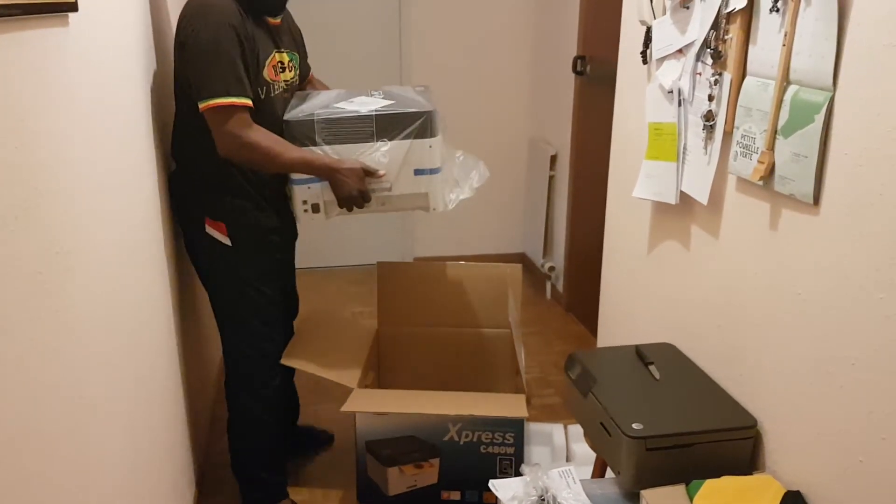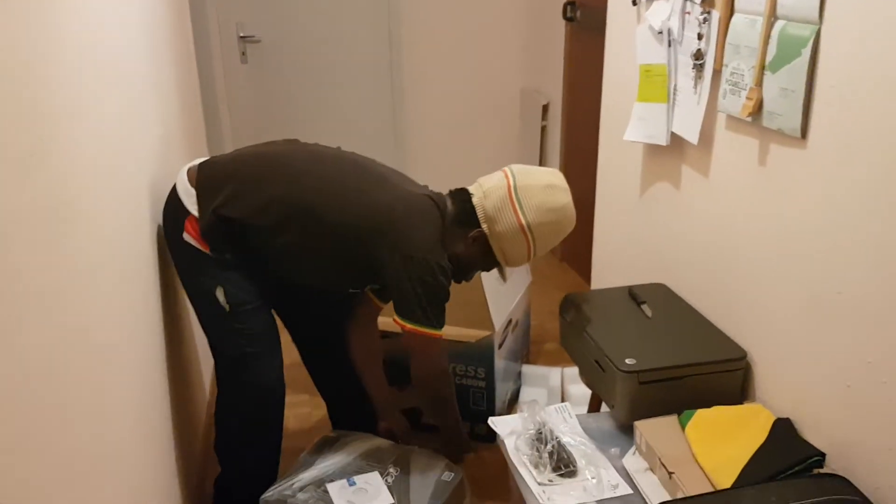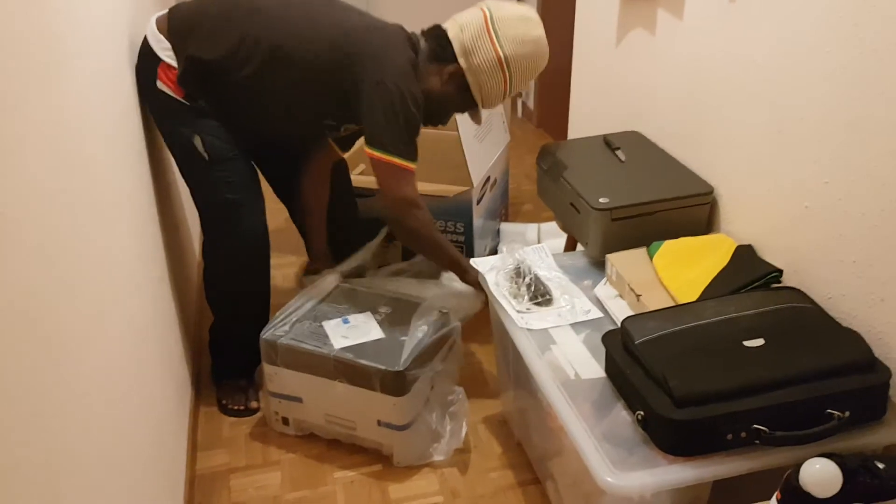There we got the whole one right there in the corner — we are going to throw it out. Now we're going to fit up this one.